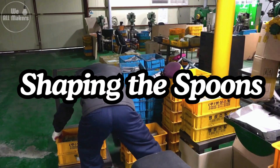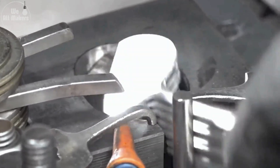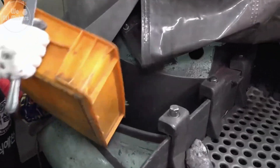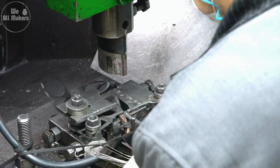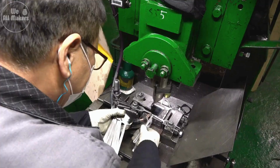Number four: shaping the spoons. Once the metal is properly softened, the spoon blanks are placed into molds that will give them their final shape. High-pressure machines press the blanks into the molds, forming the spoon's bowl, handle, and edges. This step is where the spoon truly begins to look like a spoon. It's fascinating to watch these machines work with such force and precision. What was once a flat piece of metal is now unmistakably a spoon, ready to be polished and perfected.